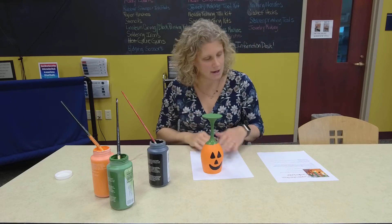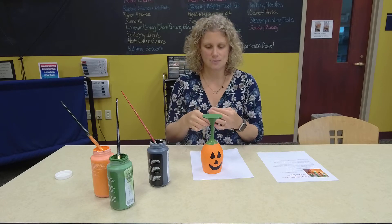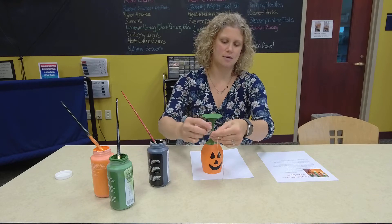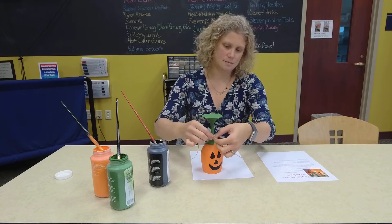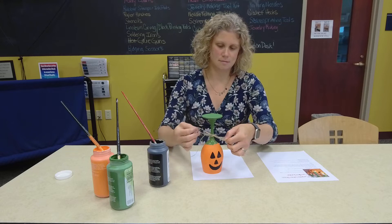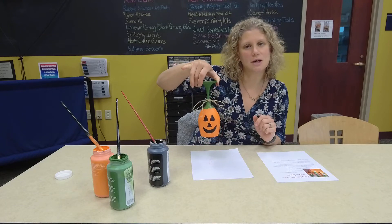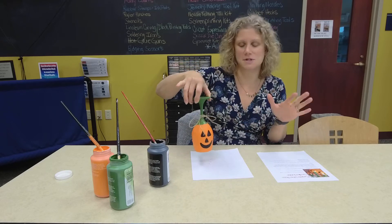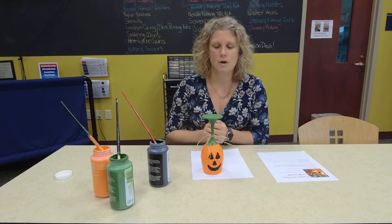Once everything is dry and it's to your satisfaction, you can take your twine and tie it around to make a little bow or just a knot — whatever you feel like. And there you have it: your little jack-o'-lantern pumpkin wine glass candle holder. You could use a regular candle, a little tea light, or one of those battery-operated ones — whatever you like.